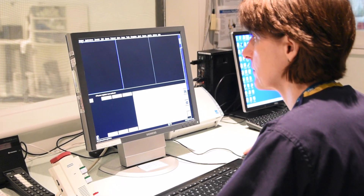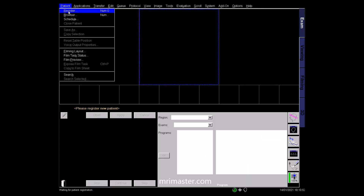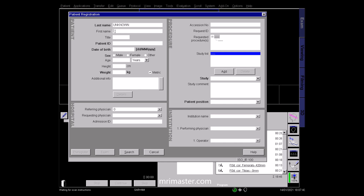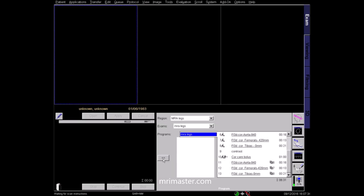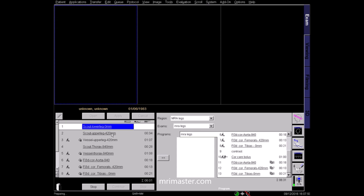Once back in the control room, select the patient in the browser or type in the details manually. Ensure the correct patient weight is entered so that the SAR, or specific absorption rate, can be calculated accurately. Register the patient as lying feet first and supine. In this protocol we will be performing an MRA, or Magnetic Resonance Angiogram, of the lower limbs. The protocol in our department is performed in three stages, covering from the abdominal aorta to the plantar arteries of the foot.